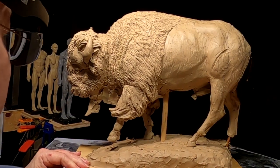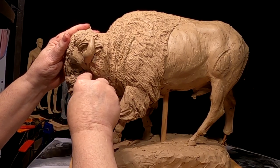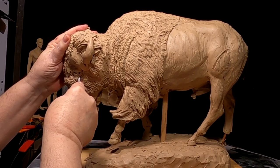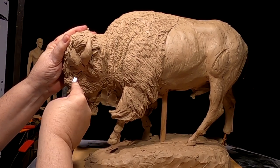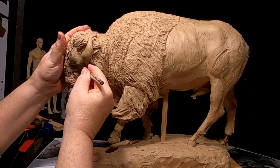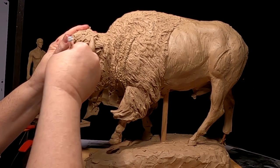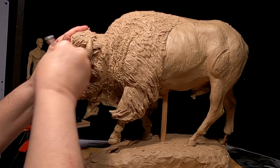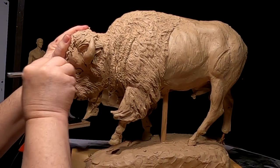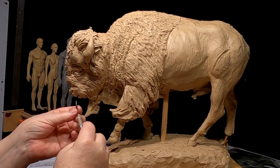I think what I'll do is cut the eyes out because I like the eyes, but I just need to bring them out more. I'll come back when I get that done.